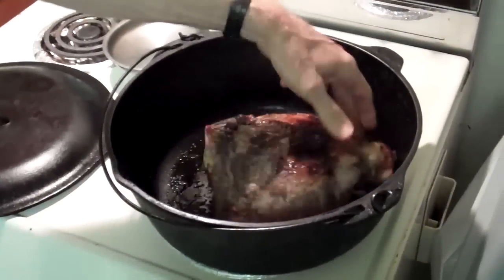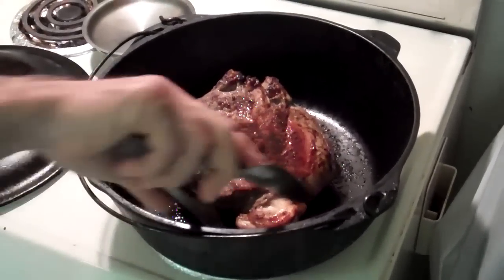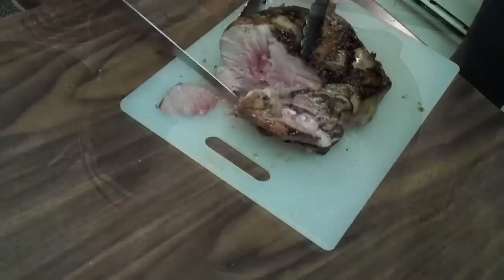We have a lot of drippings down at the bottom here. We could take those drippings, add a little wine and shallot, and make a nice little sauce. It's really good enough on its own.